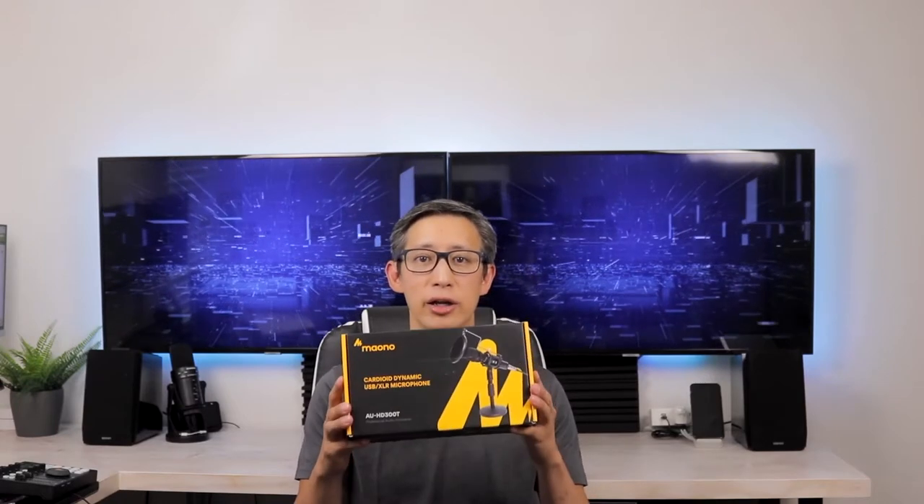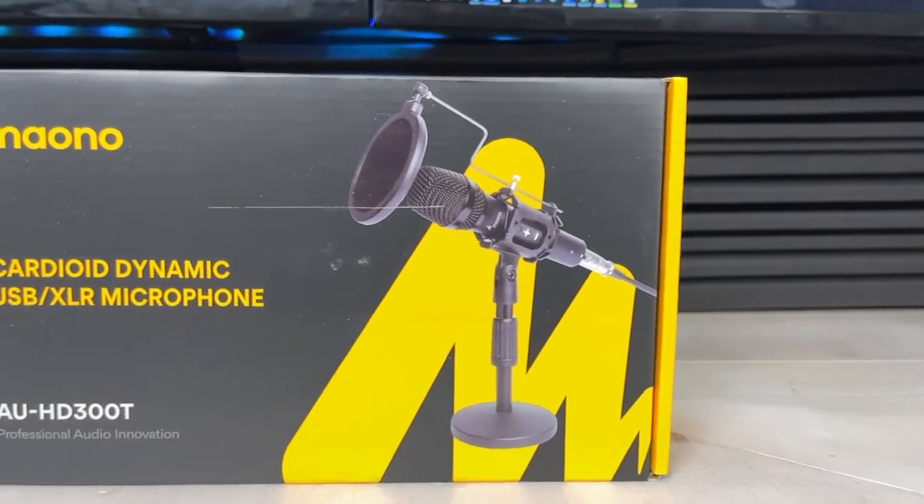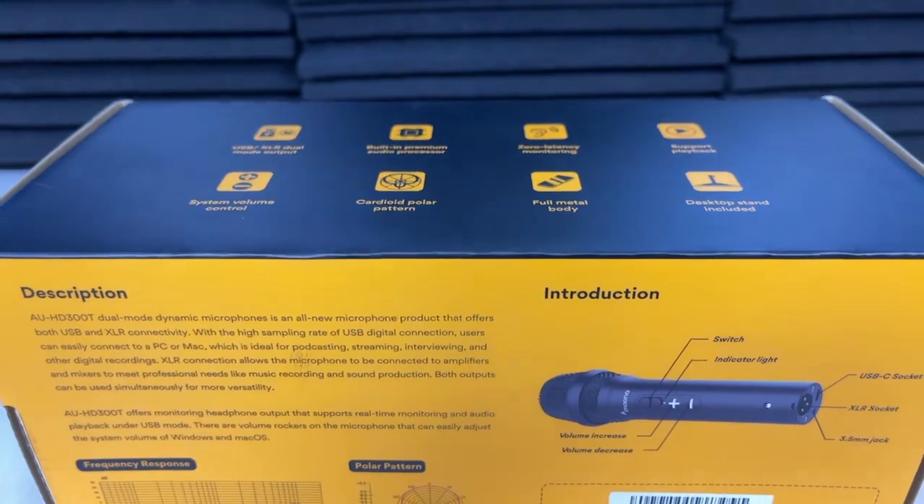Hey guys, I hope everyone's doing well and having a great day. So today I'm going to be unboxing and reviewing this cardioid dynamic microphone from Maiono. This microphone has both a USB and an XLR connector, which means easy connectivity to a number of different devices. This model is the AU HD 300t.